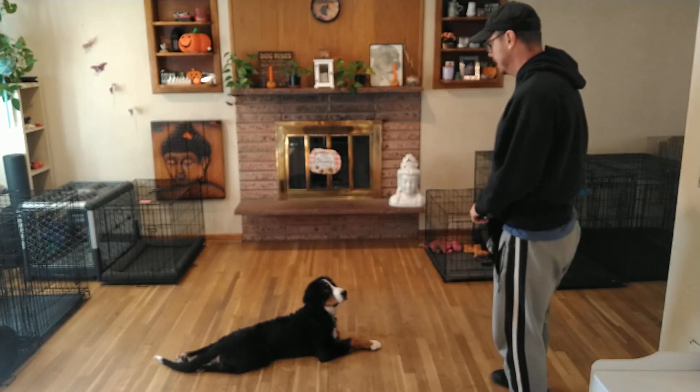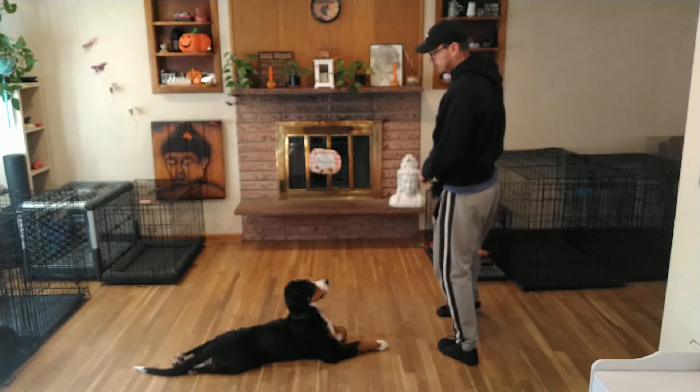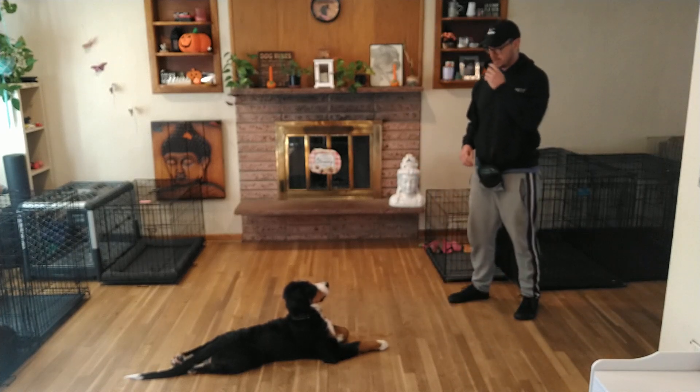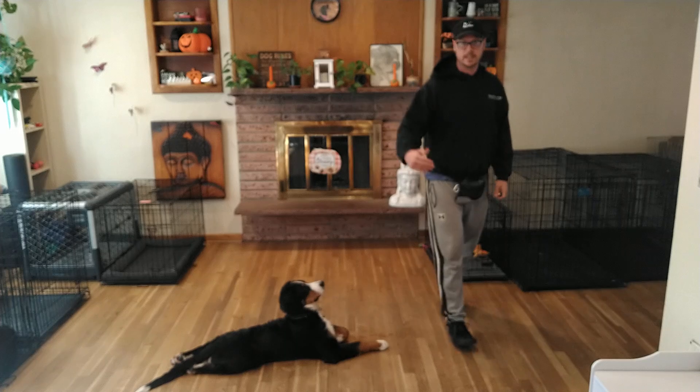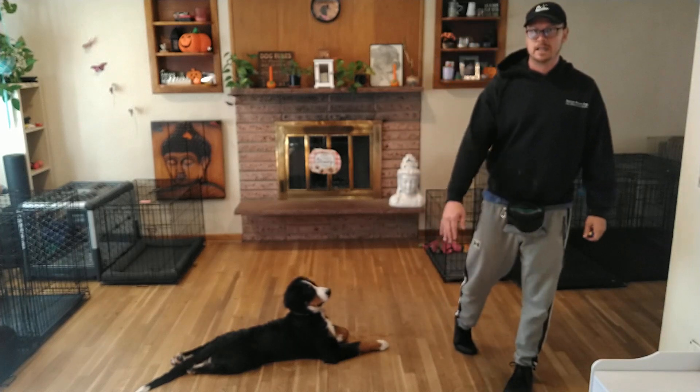Next I want to go over his space command. This is our anti-jumping command. Anytime he's too close, I want to be able to tell him 'space' and he should stop about two feet shy — giving me a little bubble.